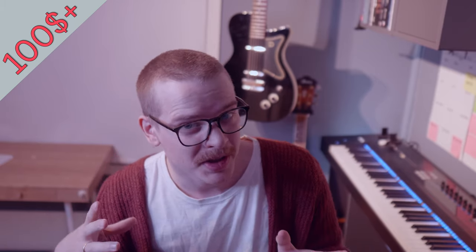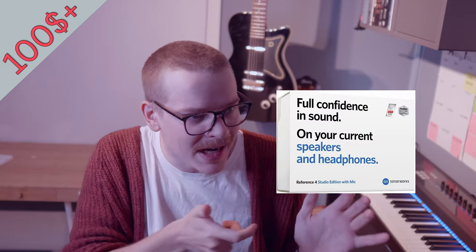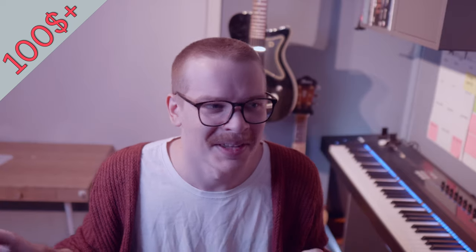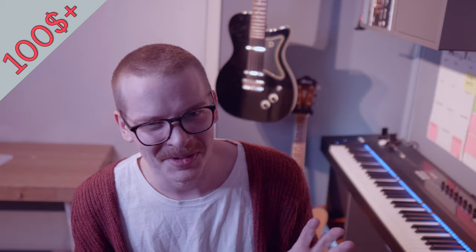I also talked about Sonarworks earlier. If your loved one has studio monitors but is in a room that isn't perfect — and no room is perfect for sound — you can get the version that comes with a measurement mic. It actually enables you to measure the room, flatten it out, and make better decisions in that space. I have this product and can't stop talking about it — it's a very great investment for the serious music producer or composer.